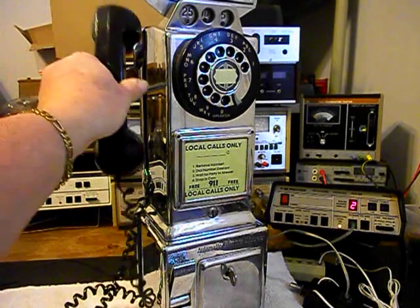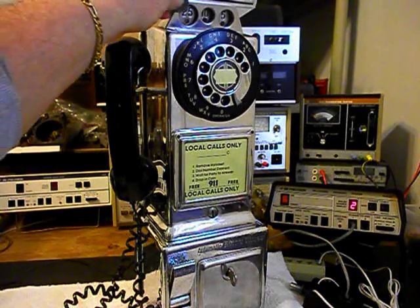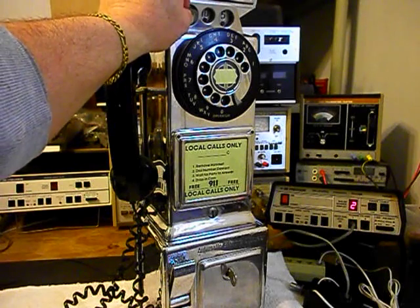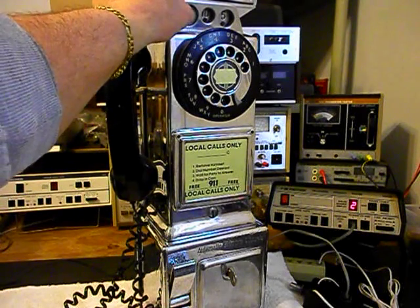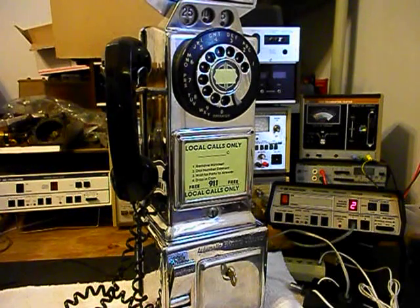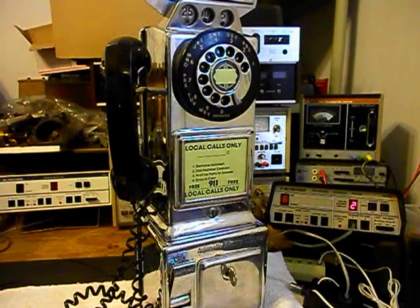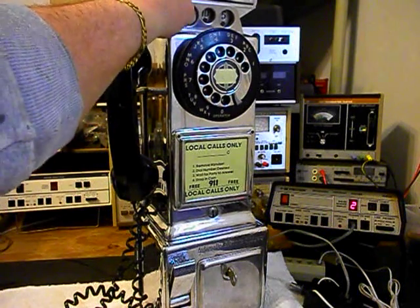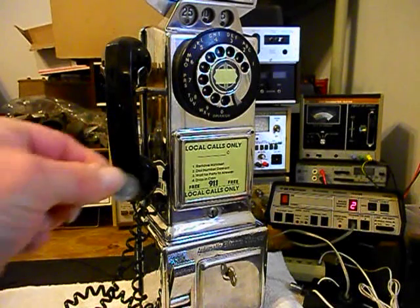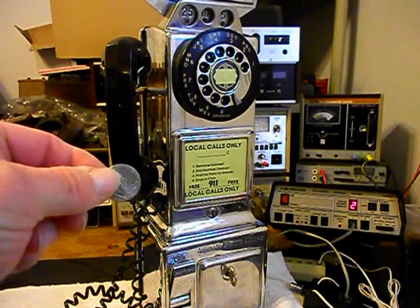Now we can install some money into this payphone. We'll use a quarter — it will gong one time. We'll use a dime — that'll ring the bell twice. A nickel will ring the bell once. We'll use another quarter, a dime, and one last nickel.